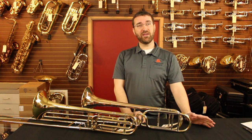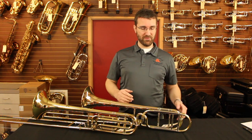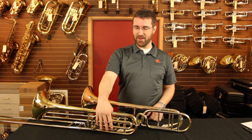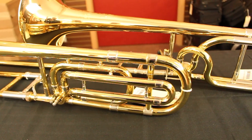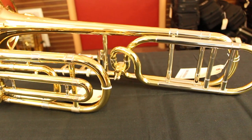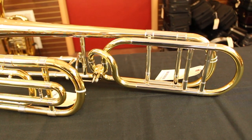For F attachment trombones, there are two main types of tubing wraps: open wrap and traditional or closed wrap. The closed wrap makes a tighter feel, whereas with an open wrap you can usually get nicer, broader, deeper low notes.